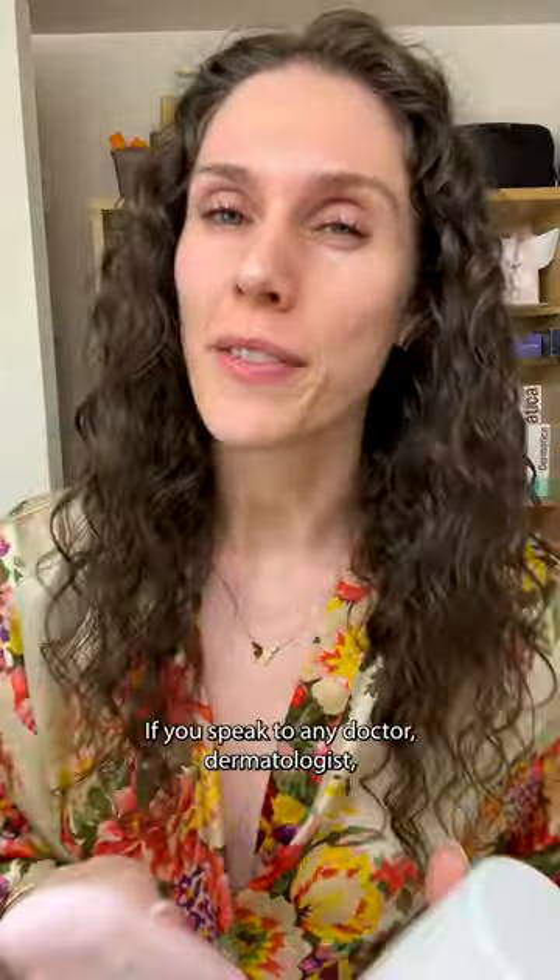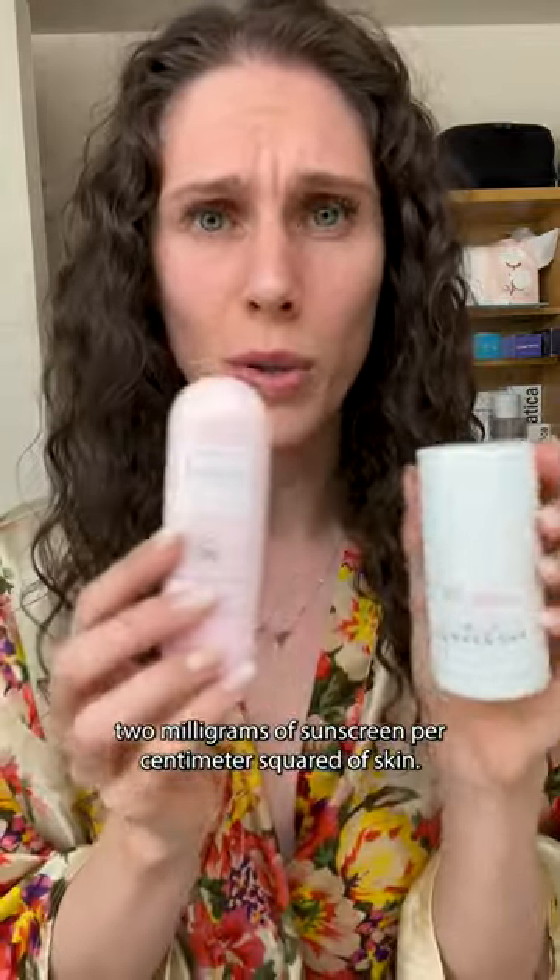What is the two-finger sunscreen rule and does it actually work? I'm a medical esthetician here to break it down. If you speak to any doctor, dermatologist, or professional, they will tell you to use two milligrams of sunscreen per centimeter squared of skin.